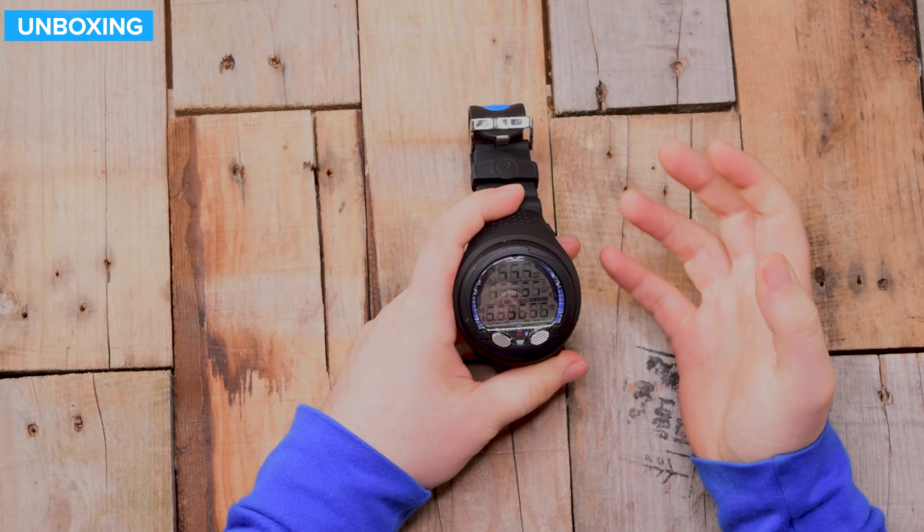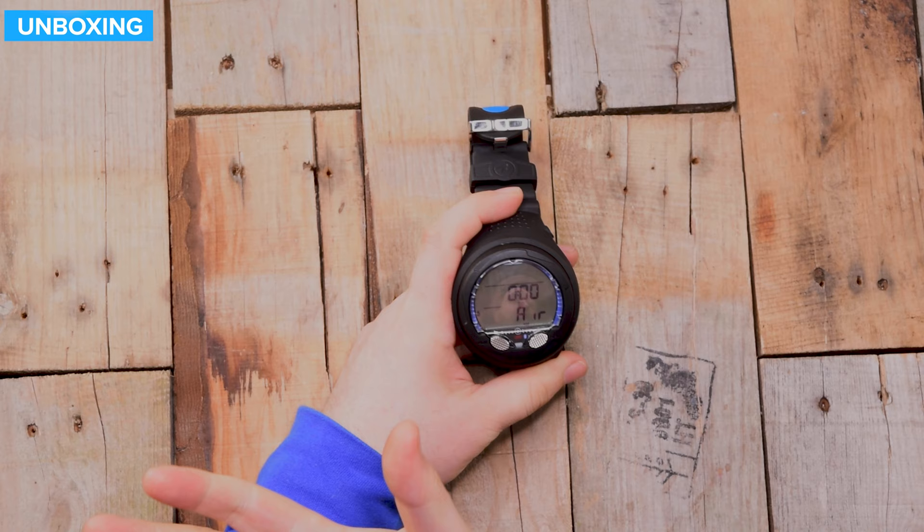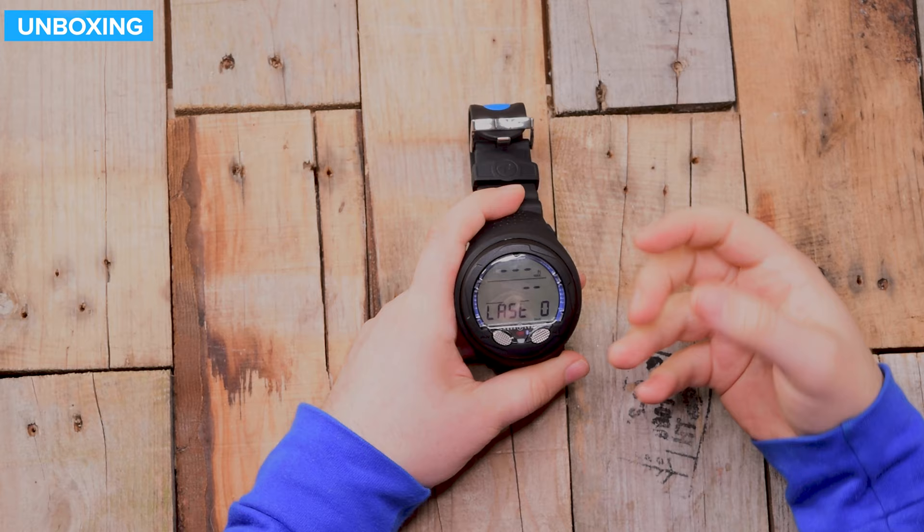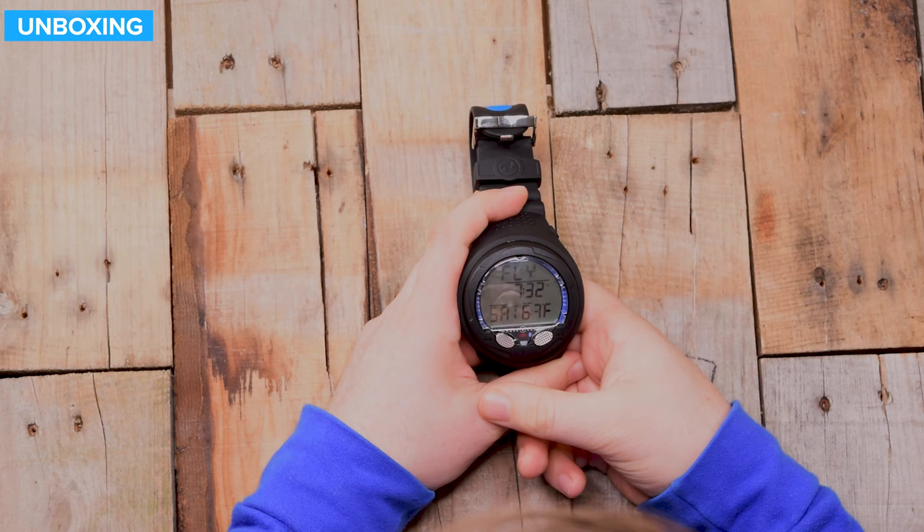Press the button and you'll see all the segments start to wake up, making sure you can check that everything's working correctly. It beeps at you with a little red light, and then it goes into surface mode. Cycling through with the first button — press advance — it shows you the last dives. If you're logging your dives, that's really easy.